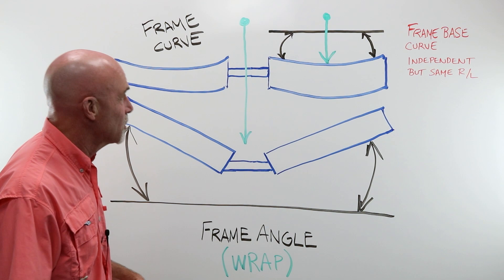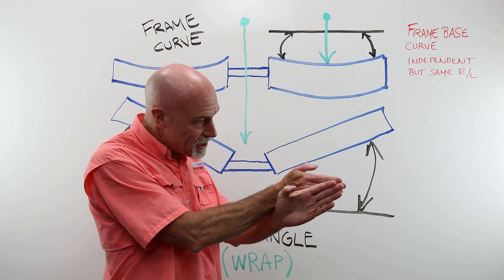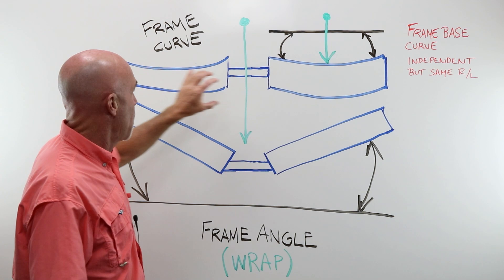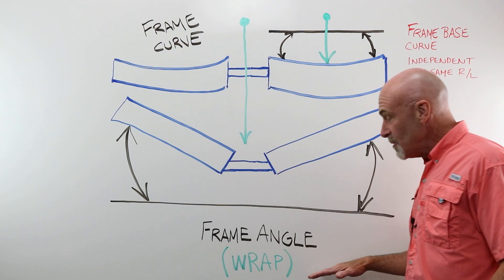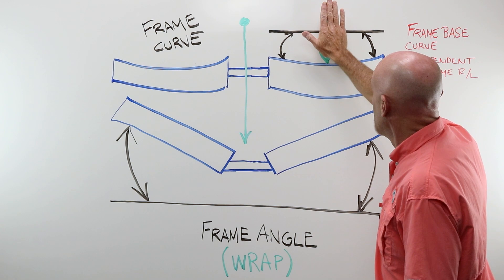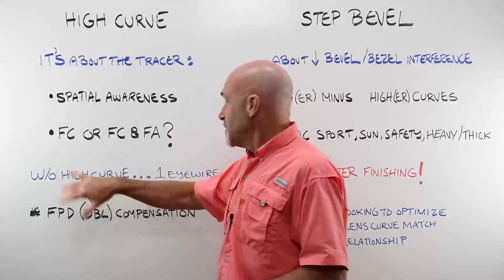All of our lenses have a base curve that matches to the back curve — the bevel. Think of frame curve as that same concept carried over to the frame. It is independent eye wire to eye wire, but they're always the same right to left in a given frame. Frame angle we simply think of as wrap — that's all there is to it. Frame curve is an independent measure with a radius from the center, while frame angle captures the entire frame's curve.